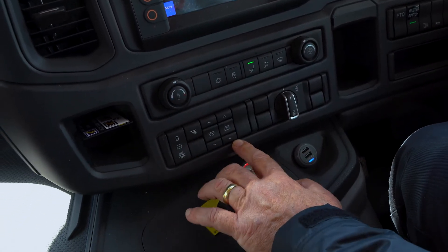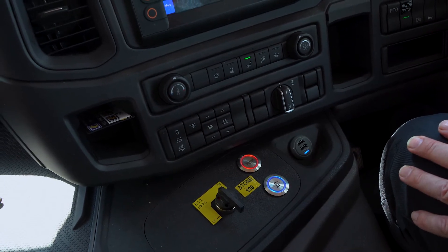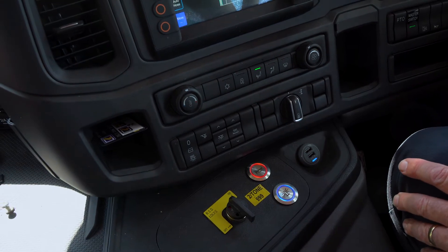This little bank here is all for the cab lighting, front and rear, also taking controls away from the back if you wanted to take them away.